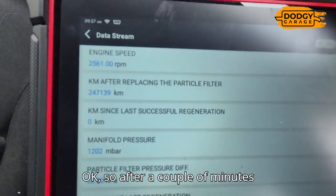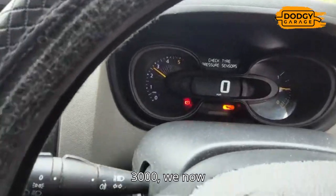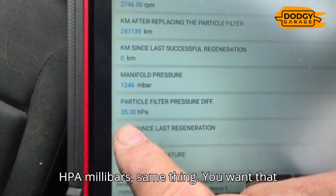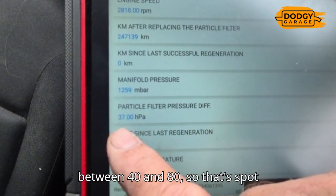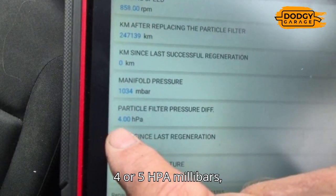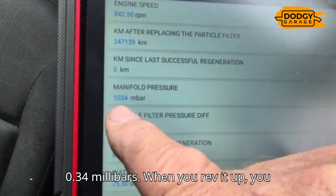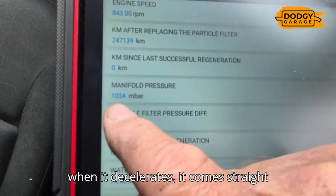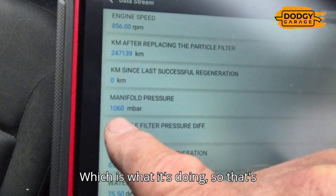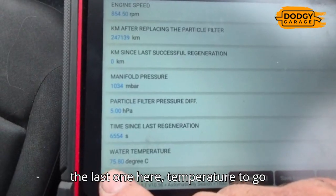After a couple of minutes keeping the vehicle around just below 3000 RPM, we now have 34 HPA - you want that between 40 and 80, so that's spot on. At idle you want it between 0 and 10, and we're at 4 to 5 HPA - absolutely spot on. Manifold pressure at idle is 0.34 millibar; when you rev it up it goes straight up and when it decelerates it comes straight back down. The pressures are spot on. Just waiting for temperature to go above 78 degrees.